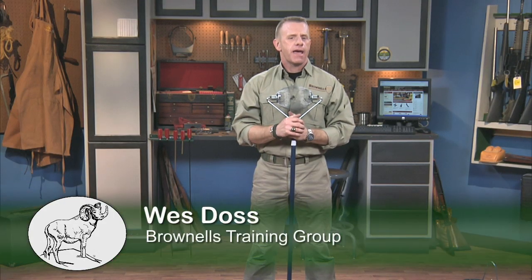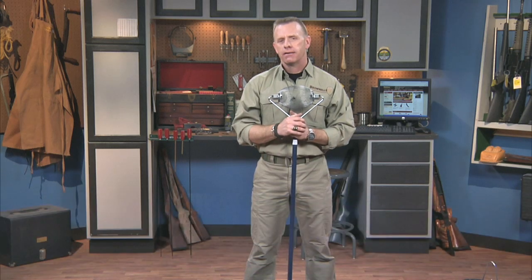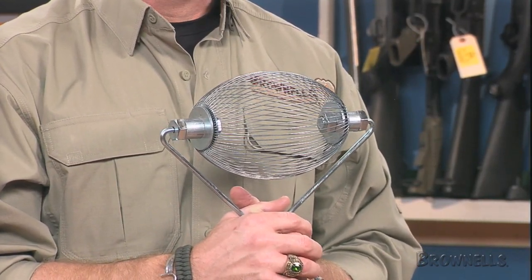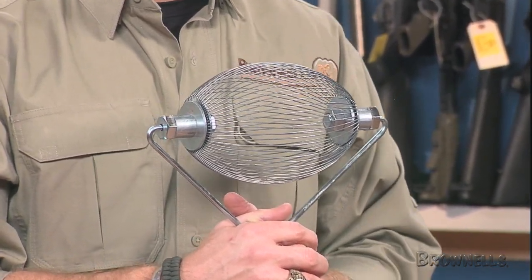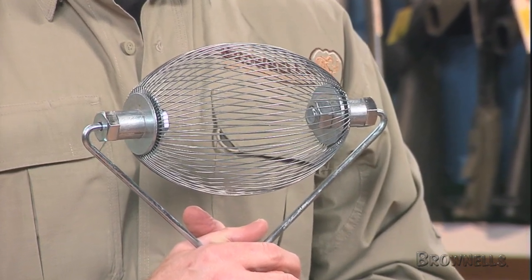The Brass Wizard is designed to make gathering your spent cartridge cases efficient and easy, as well as saving your back. The Brass Wizard quickly picks up most centerfire metallic pistol and rifle cases and shotgun hulls. Just roll the Brass Wizard over the cases and they pop into the basket. It picks up brass from sand, dirt, grass, and hard surfaces.